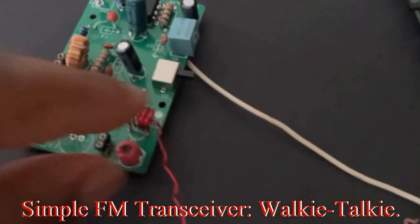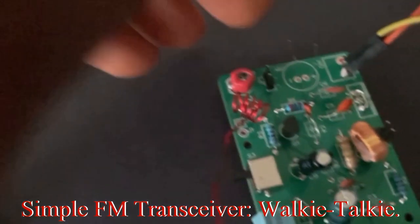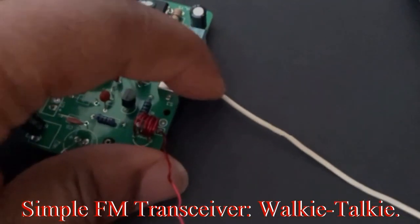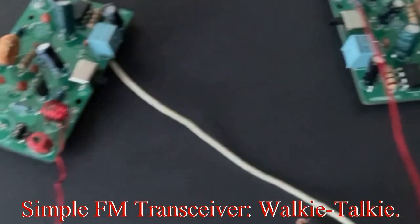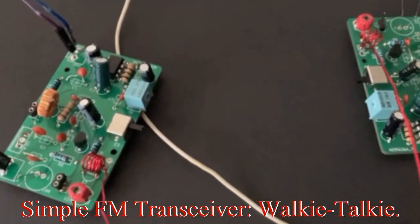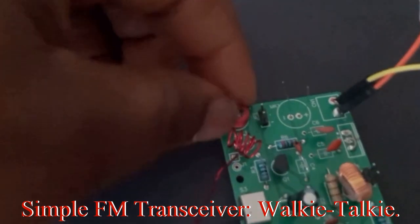I'm going to walk you through how this is designed and how we were able to get them on the same channel using just two components: the inductor — I'll show you how to build that — and the capacitor. If you watched our video from last week you'll know how to choose the capacitor, and we're going to show you again in this episode. We're going to make a series where we show you how to build each part of the circuit, with the complete circuit diagram, so each video isn't too long.